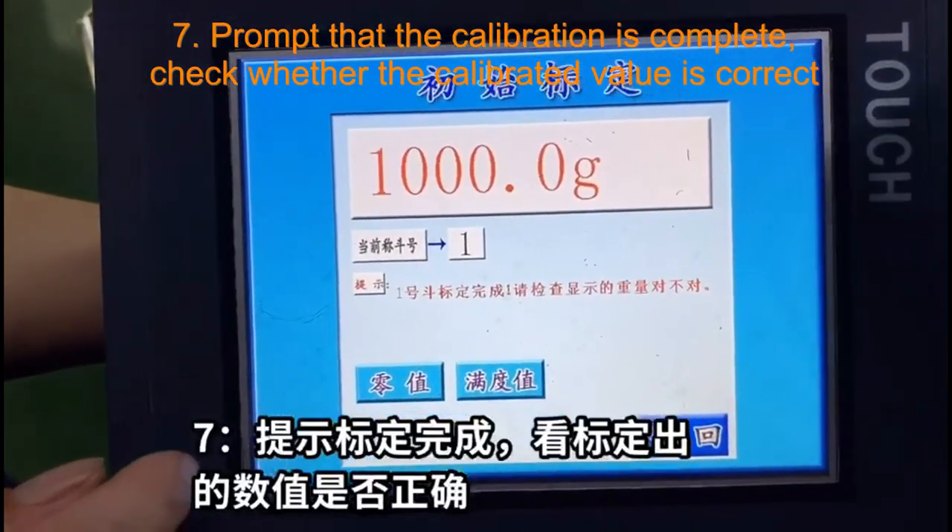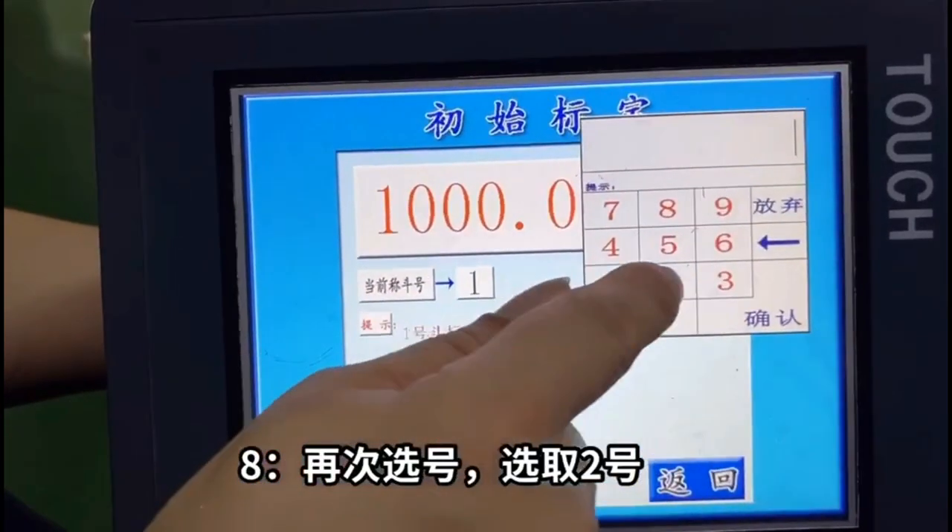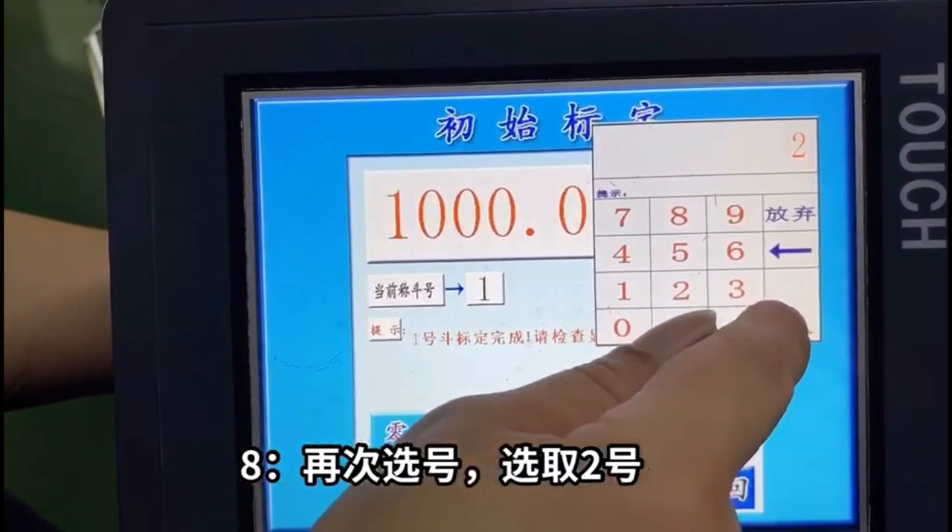Step 7: Prompt that the calibration is complete. Check whether the calibrated value is correct. Step 8: Select again, select number R.